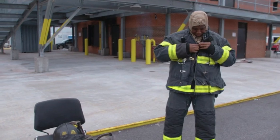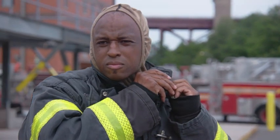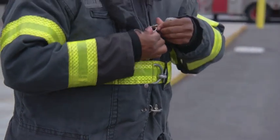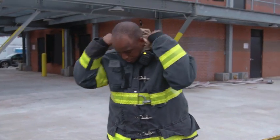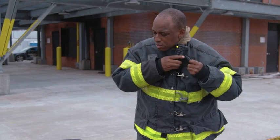He makes sure that his handy talkie is properly placed on his collar — this way it's close to his mouth and ears so he can give and receive any transmissions. Then he snaps up his buckles, clips on the voice meter, and puts on his collar underneath his handy talkie. This way he protects his neck.